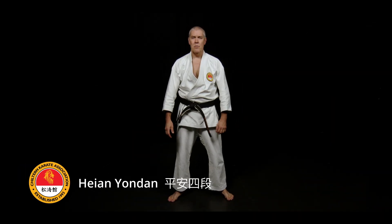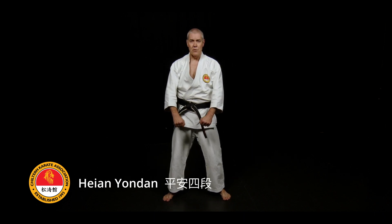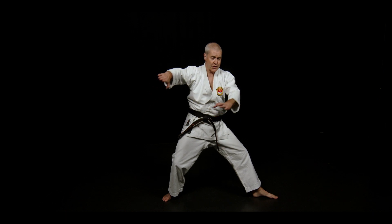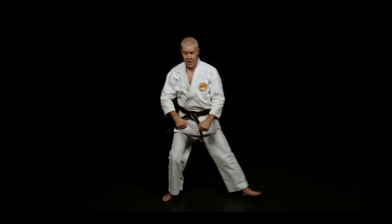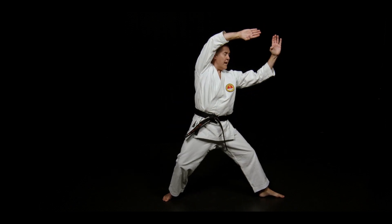At the start of Hien Yon Dan, the move is very similar to Hien Yon Dan but performed slowly. In the first instance, do not put your hands backwards into a second move as you come into the slowness of the double movement here. Leave the hands where they are, extend the fingers, keep the thumbs in and just up.